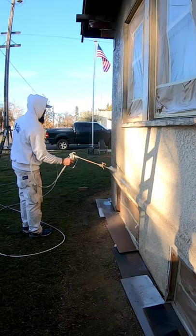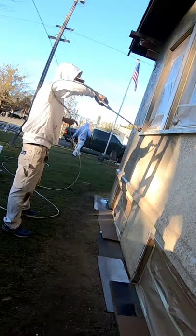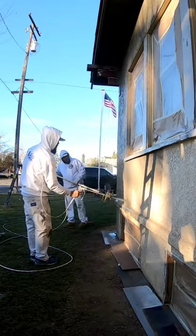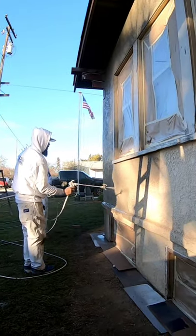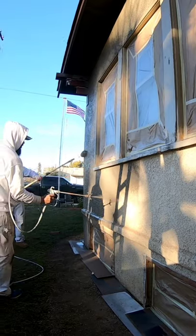Tip number two: always be sure to back roll, because back rolling really promotes a superior finish. Tip number three: have a buddy help you out. It can be done by yourself to spray and back roll, but it's really helpful to push that wet edge along if you do have somebody following you and back rolling.